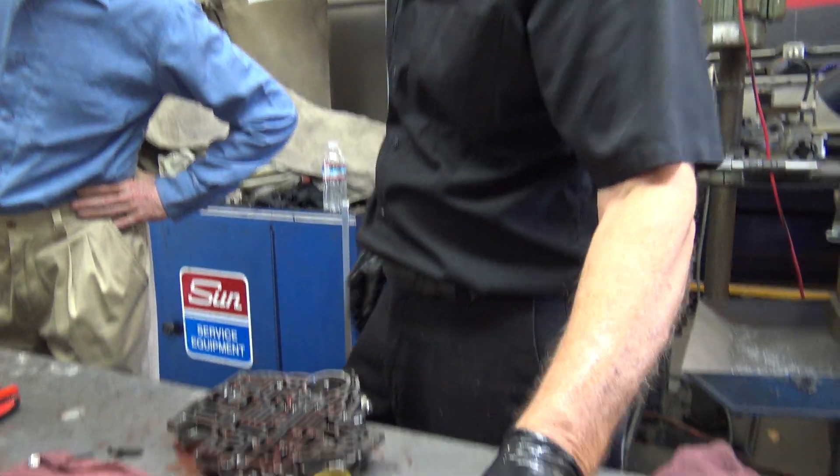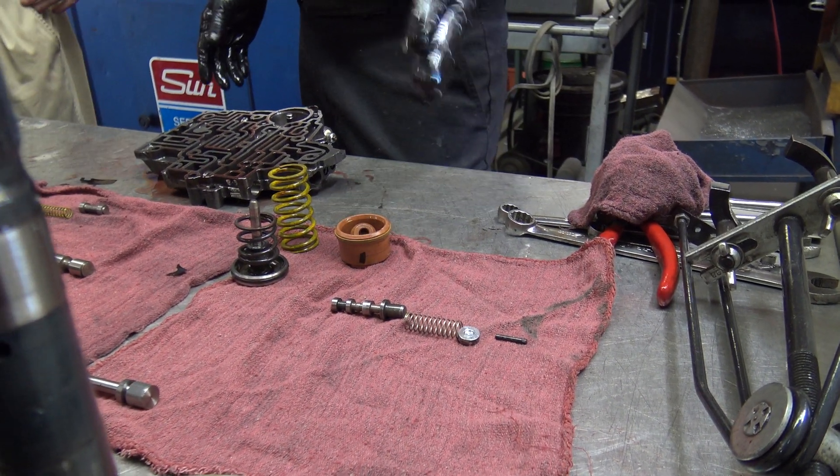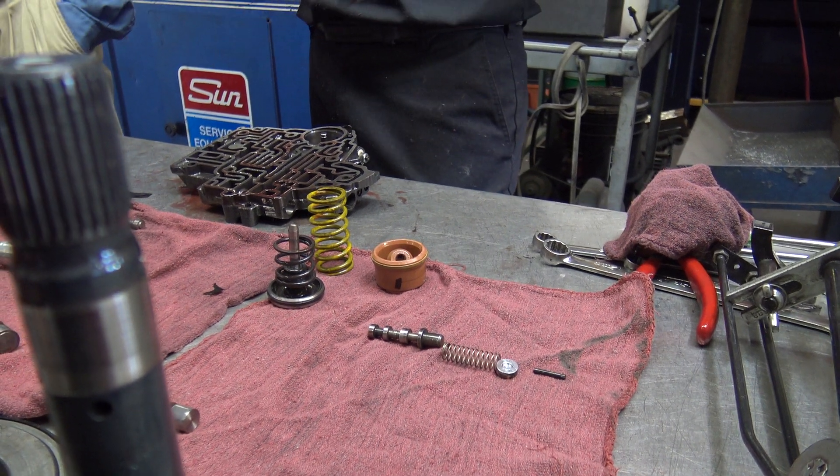I'm always amazed when I take these apart — who understood hydraulics enough to make all those valves different sizes and get it right.